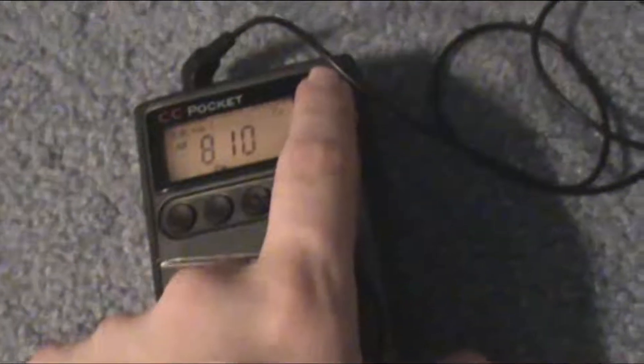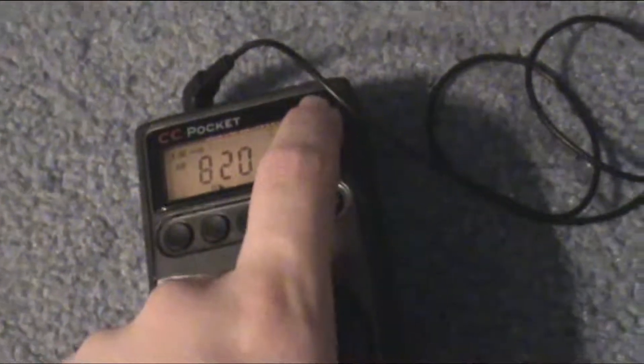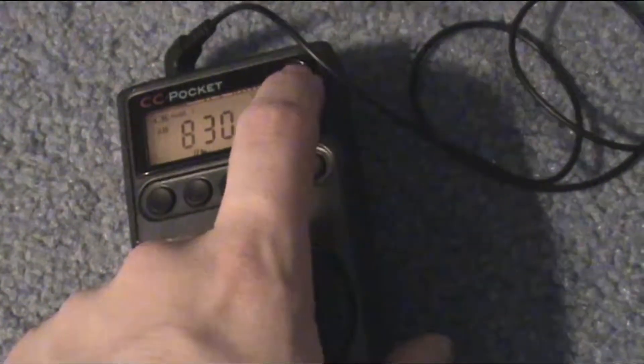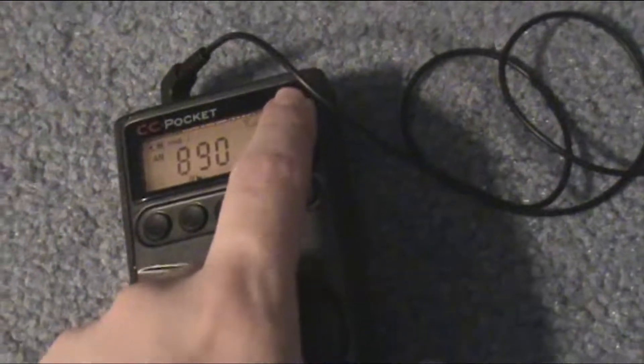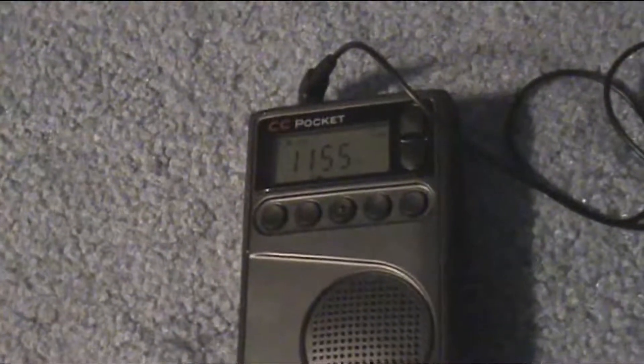Something trying to scratch through on AM 800 — I think it might be a station from Canada. WNYC 820. This is where the magic normally begins for me in New York City. AM 900 CHML from Hamilton, Ontario, Canada, owned by Global Media Group.